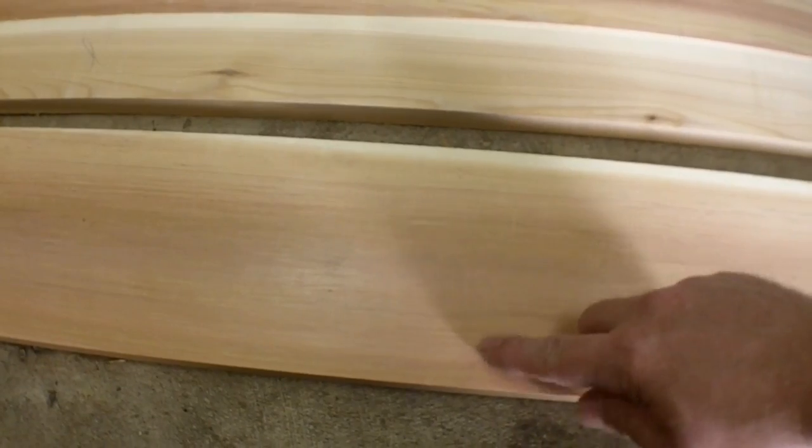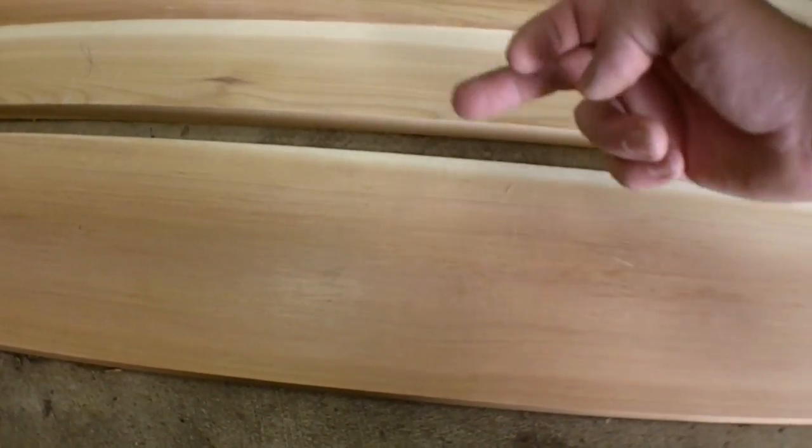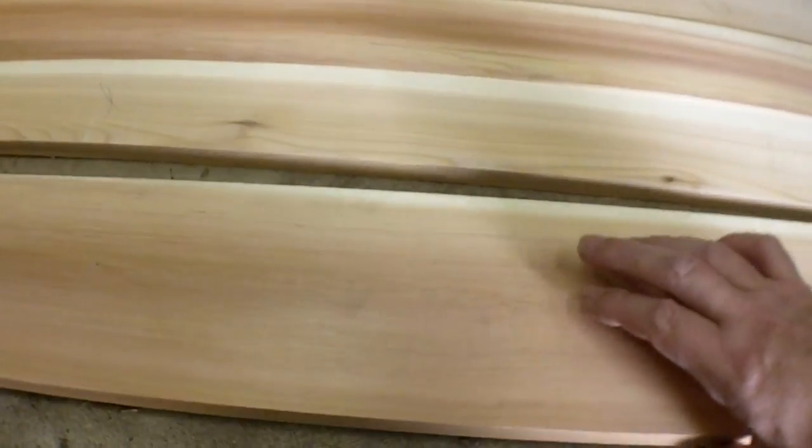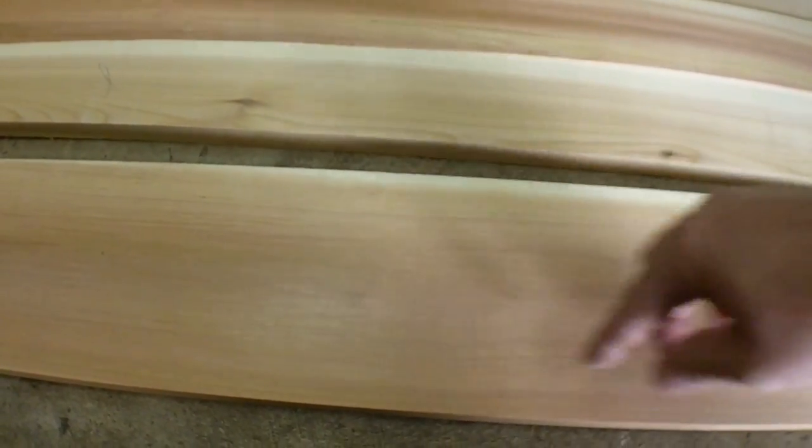The face on this is flat enough. I just joined it on one edge, so I'll send this through the planer as it sits, clean up the back, and then I can start taking out the arch.